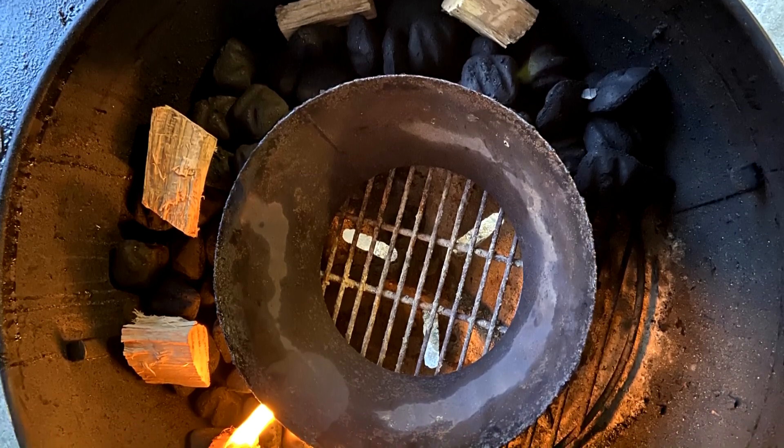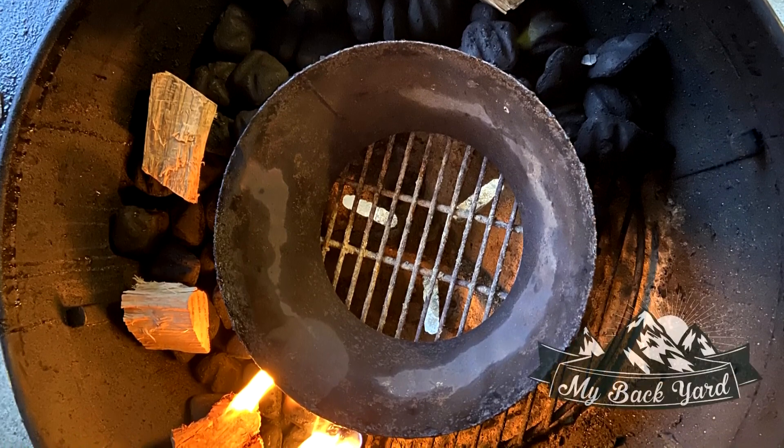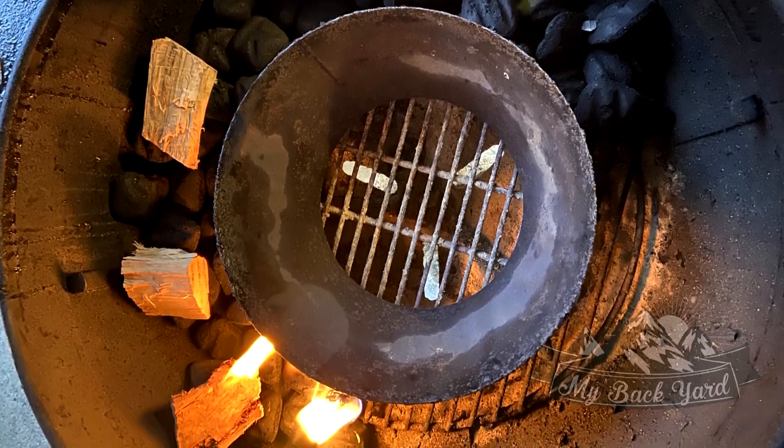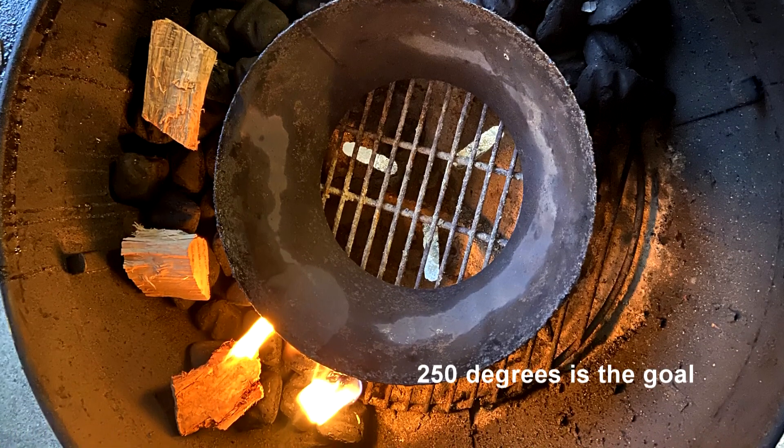Today we'll be slow cooking a pork butt on the Weber using the snake method with our charcoal. This involves lining up the charcoal and burning from one end to give you a low and steady heat. I've placed wood chunks at intervals to keep the smoke consistent. Just use a wax cube at the end you want it to start at. I've used an inverted vortex as a guide for my charcoal.